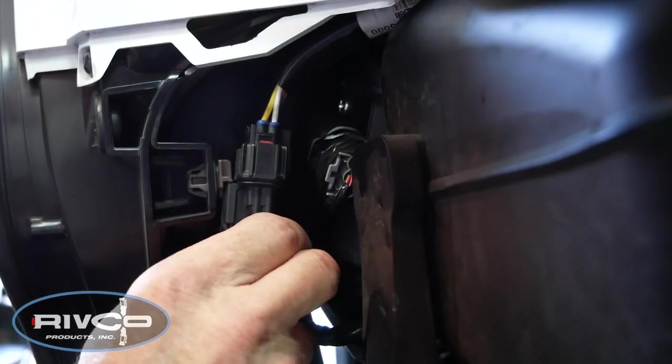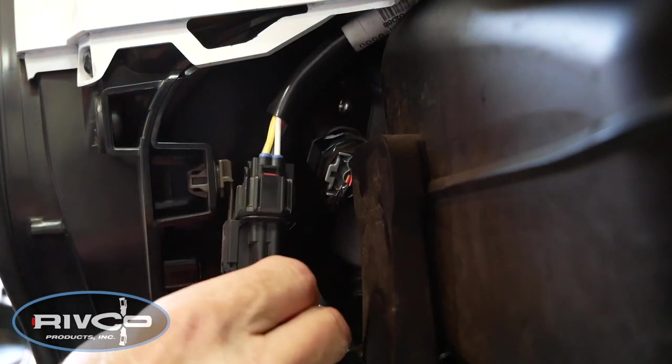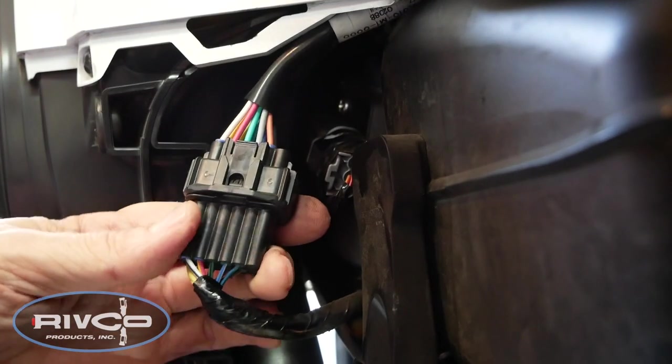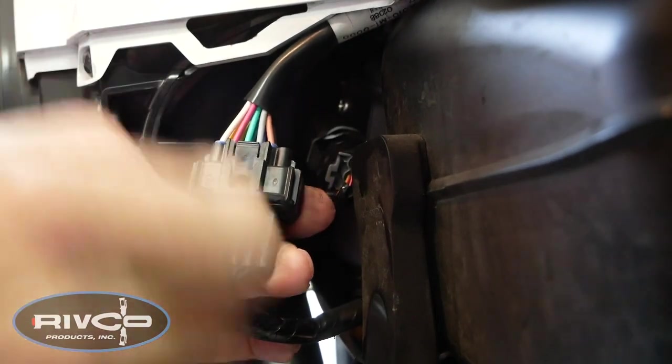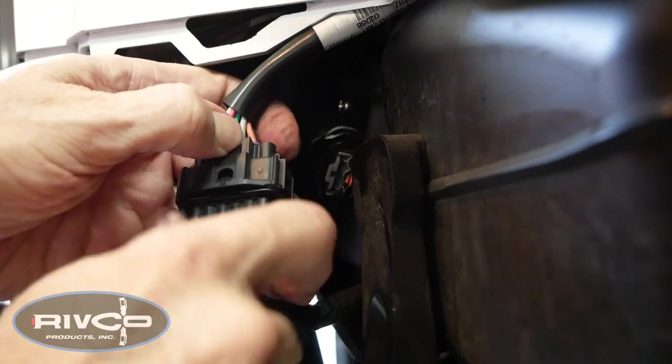Underneath the right side cover, toward the front of the saddlebag, you'll find the connector for the heated seat. You can release this connector and then disconnect it by pushing the tab at the top.